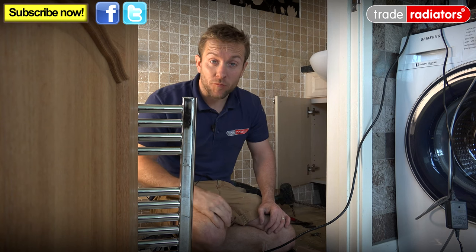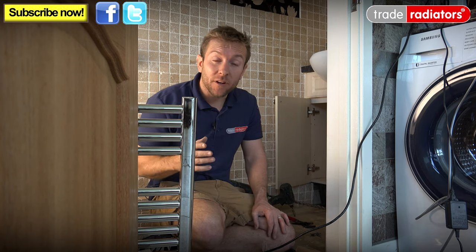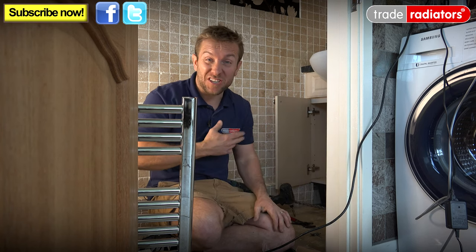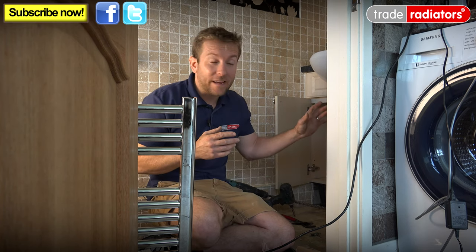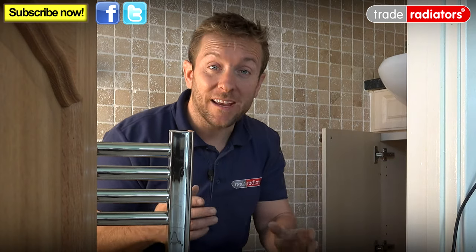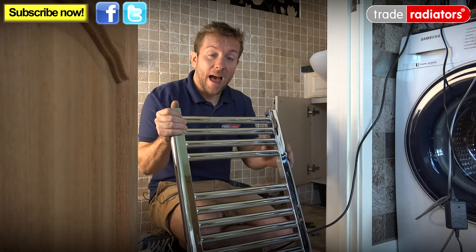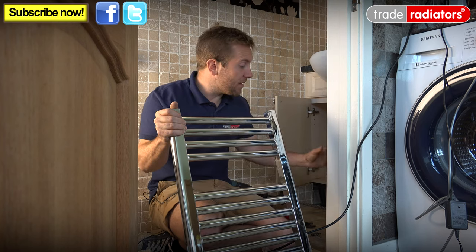Hello, my name's James and welcome to this Trade Radiators video. Really simple little video we've got today. You may have remembered a couple of weeks ago we did a video about dual fuel tower radiators — we've got a lovely little job here where we can actually show you in situ, on a proper installation, how you can actually install them. What we've done so far is remove a standalone tower rail with just an element in it, and now we've got this lovely Trade Radiators rad to go in. We've just got to alter the old bracket so it can take our new rad, and also we're going to have to put in the new element as well.